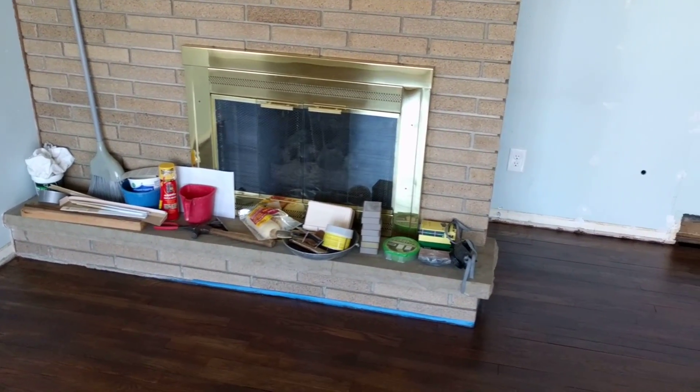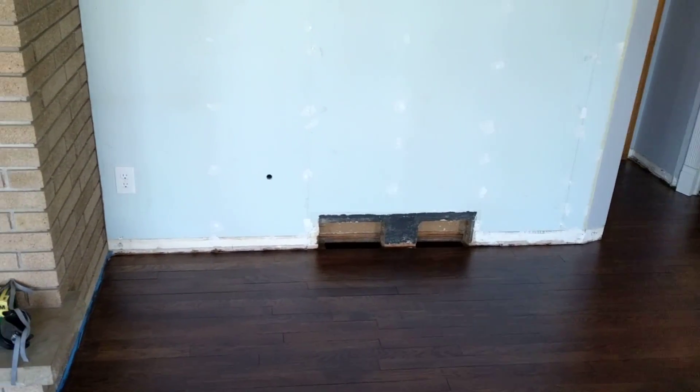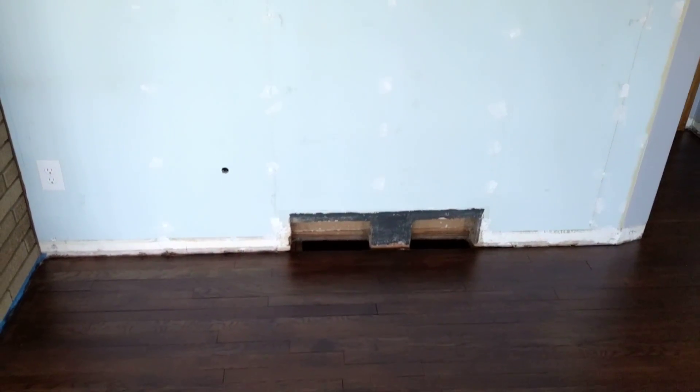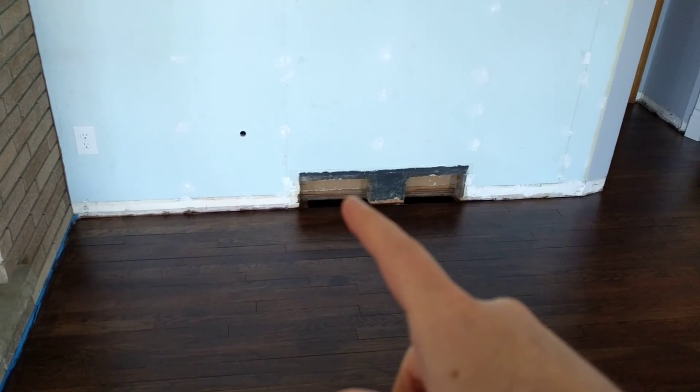It's going to be semi-gloss white, just like the trim, and I'll figure out something for this wall. In the meantime I'm just going to fix the holes and paint it the wall color — I've got another grate for there. But today I'm going to move some furniture in here, so that's the project. Thanks for watching, I'll check in on the next one — take it easy.